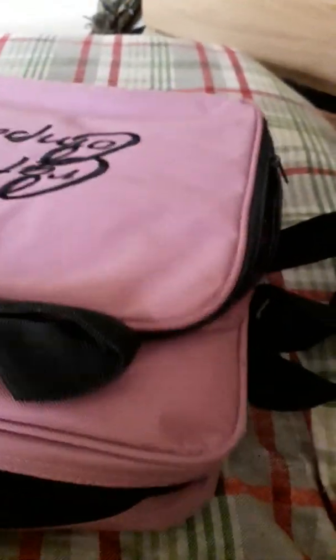Hello everybody, welcome back to Craft Room. What it is, I've got this Crafter's Companion. It's in this beautiful bag. I've hardly ever used it.